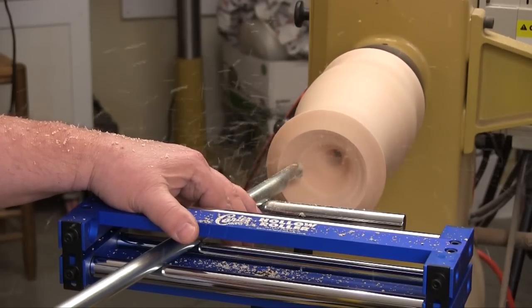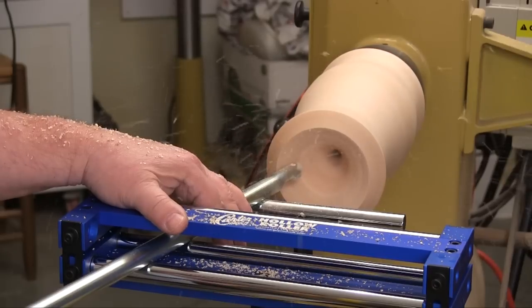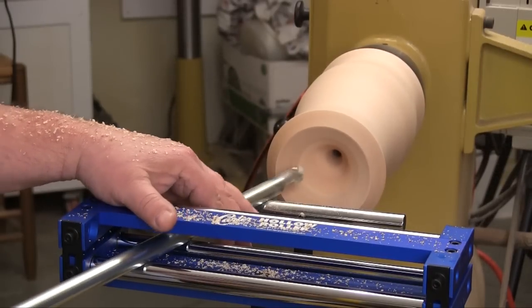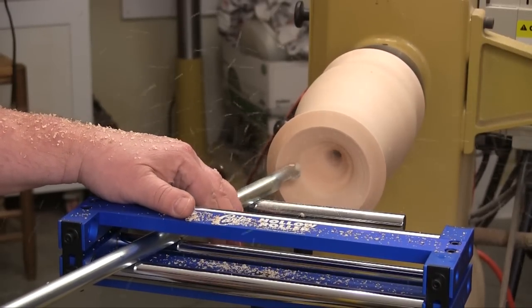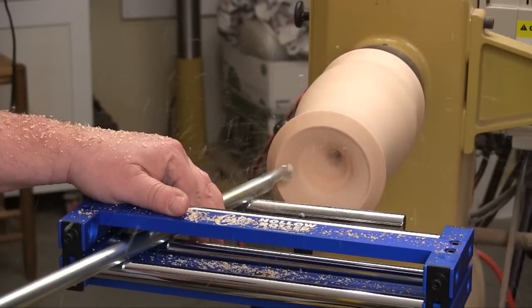I found that you can make cuts with this tool pulling it out or pushing it in. It was easier to remove material pushing the tool in. When I wanted to take smoothing cuts, a very light pressure and pulling the tool outward seemed to work best.